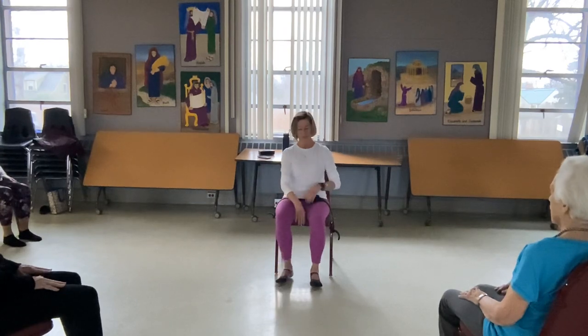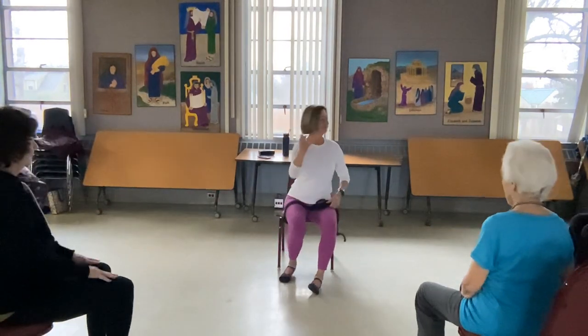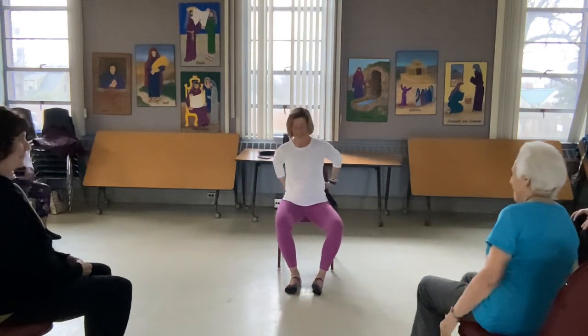Eyes open, nice soft gaze. Let's move to the edge of the seat. Good morning, I'm Olivia. Welcome to my Silver Sneakers Chair Yoga class.